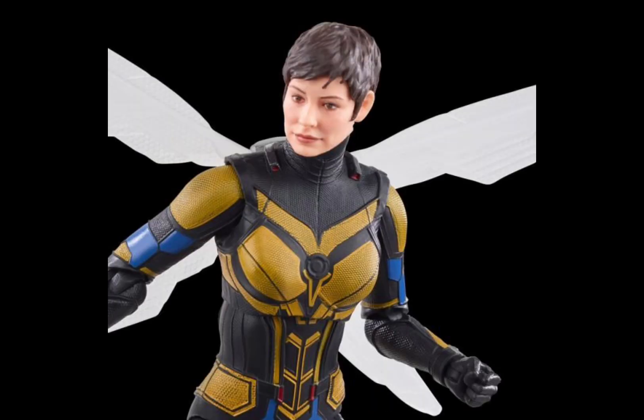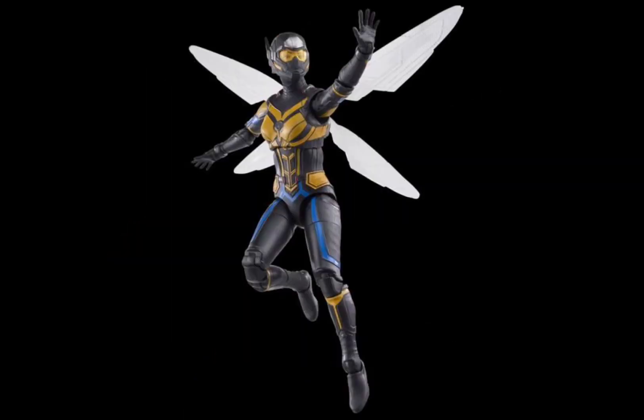This is Ant-Man's girlfriend. We can see her without the mask — looks pretty dope. She looks kind of old though. You can see her with her classic black, blue, and yellow suit with the wings, and here she is flying and waving with the mask on. It's not bad.